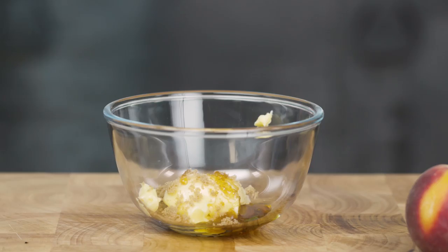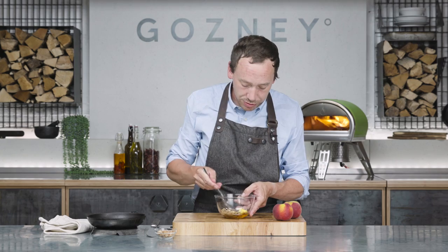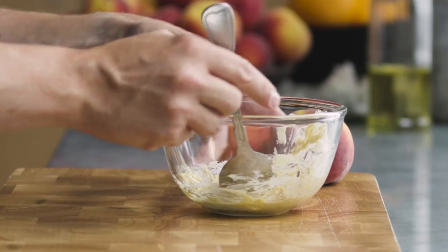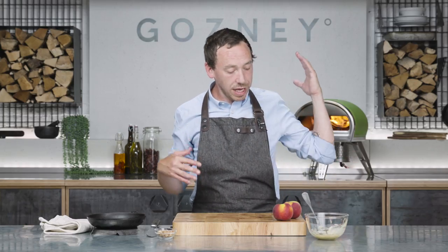Pour that straight in. Once we've got our sugar, softened butter, and maple syrup in a bowl, we're literally just going to smoosh it together. Once that's all mixed, just set that to one side. The maple butter and the toasted almonds you can make en masse beforehand if you want — you can have those just sat in the fridge, or on the side in the case of the almonds, ready to go whenever you want to do this dish.